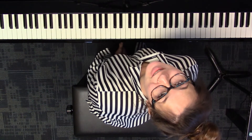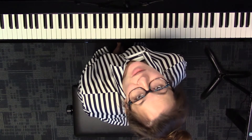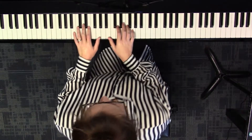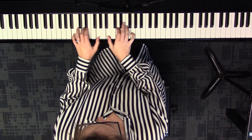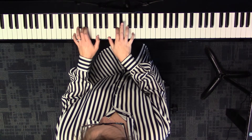This is how you play the 1-3-6-4-2-5-7-1 chord progression in G major. We're going to start on a G major chord in first inversion. To move to the three chord, take the top note and move it down a half step.